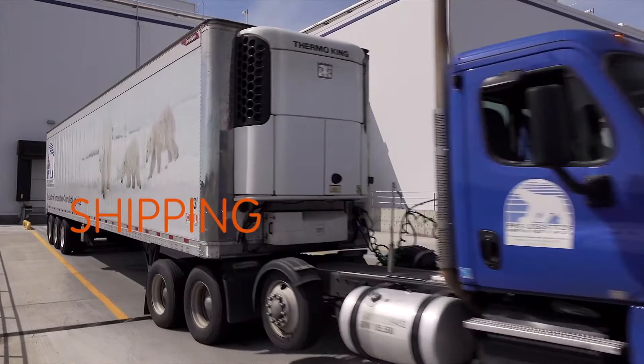Once an order is placed, the product is transferred to customer destinations, making it to your plate.